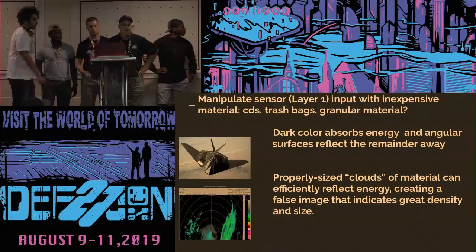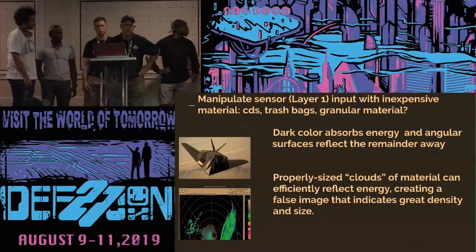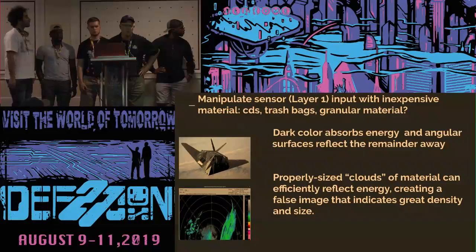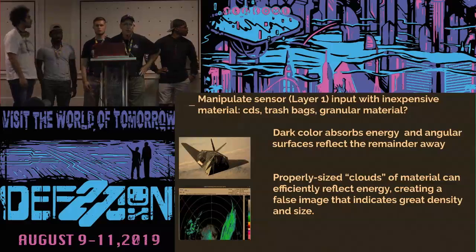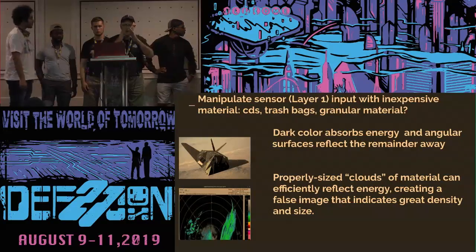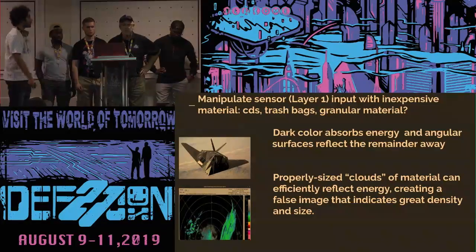If you look at the old F-117 fighter, you notice it has angled surfaces and is painted black. One interesting feature is that if the sun isn't shining directly on it, you can't tell whether it's going up or down — light gets reflected away and it looks like a black hole in the sky. We did experimentation with different types of trash bags to find one with the right color held at the proper angle, causing the laser light to reflect away and a significant amount to be absorbed. This means that what would have been detected at 600 feet shrinks down to only 10 to 20 feet.